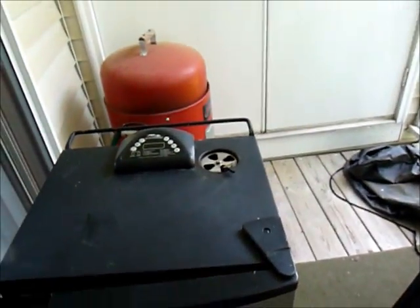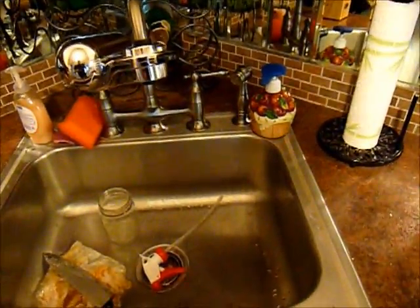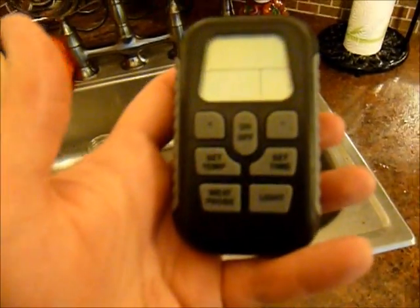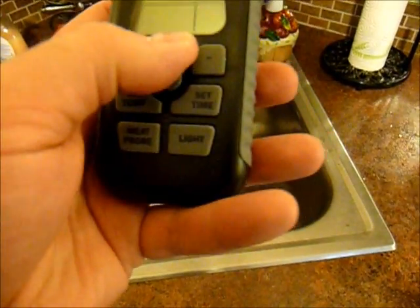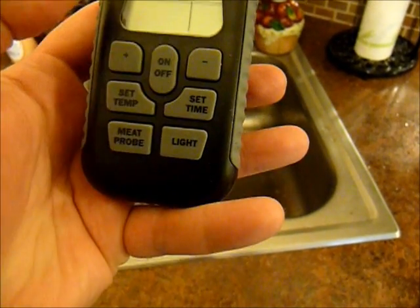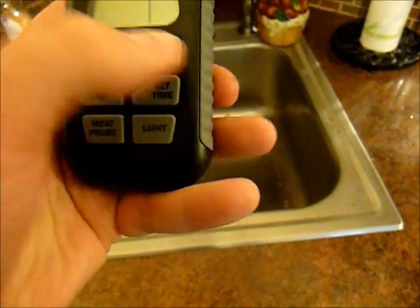Now that that's all done, this needs to warm up for a half hour. We're back inside the kitchen. One of the main selling points of the Masterbuilt grill is that it comes with a remote control, which you can see here. I'm back in the kitchen, about 20 feet or so from outside — and the batteries are dead.